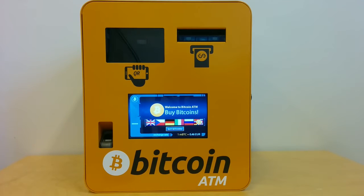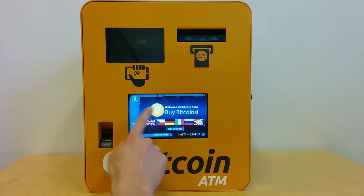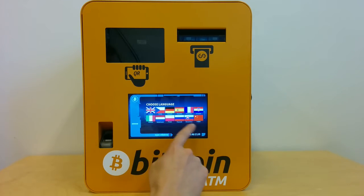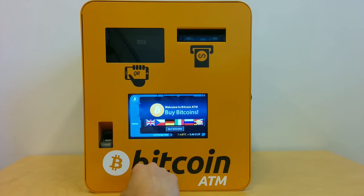This is how EATM works. On the first screen you see the languages. You can change language, or there are even more languages. I'll stick to English.